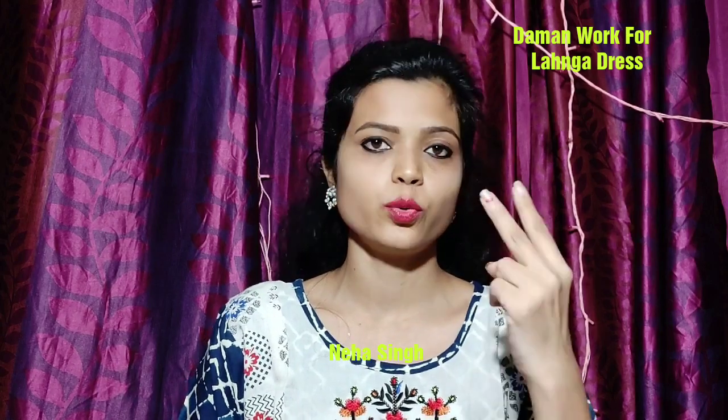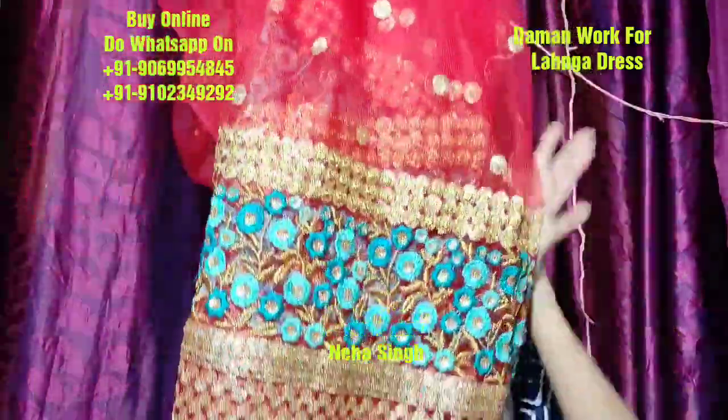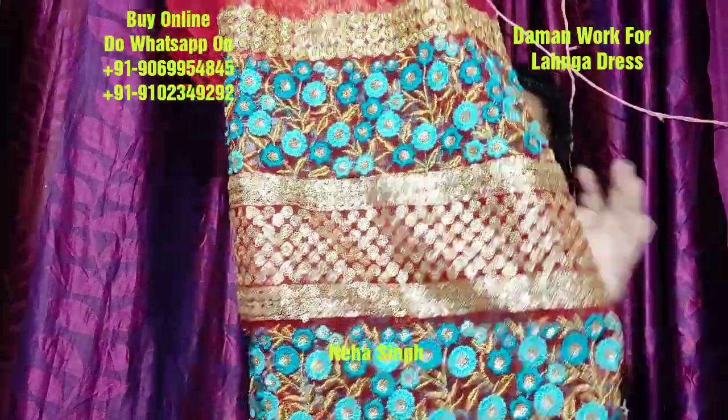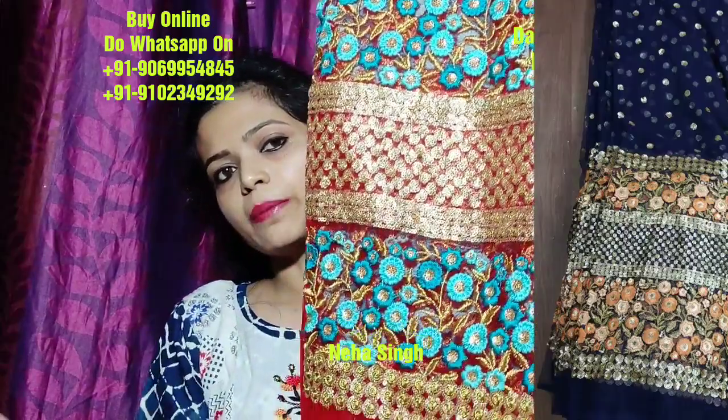I am going to show you part 2. First of all, I have the red and the rama green combination. It is the same daaman work. I add a lot of colors, you can see. But I am going to take these two colors. I am going to use this time where you have red and golden.